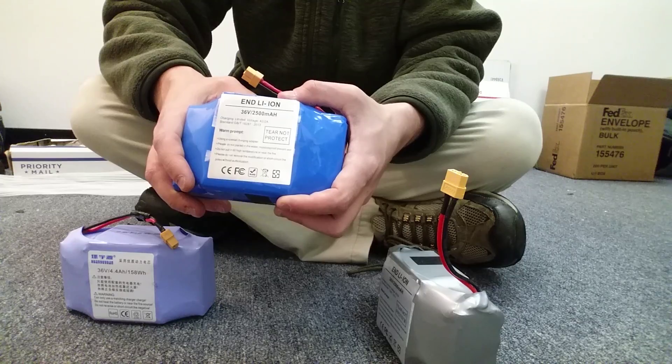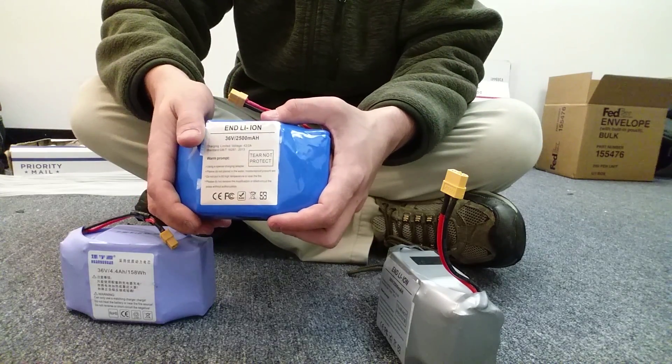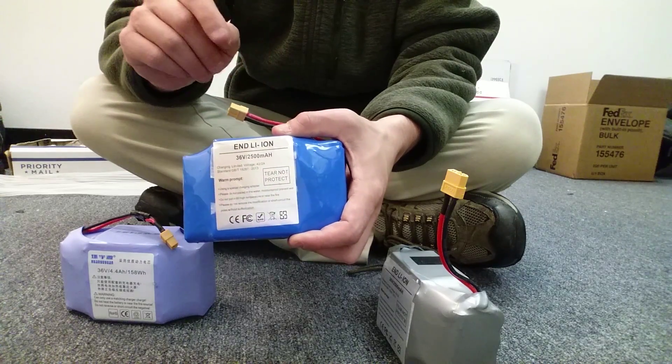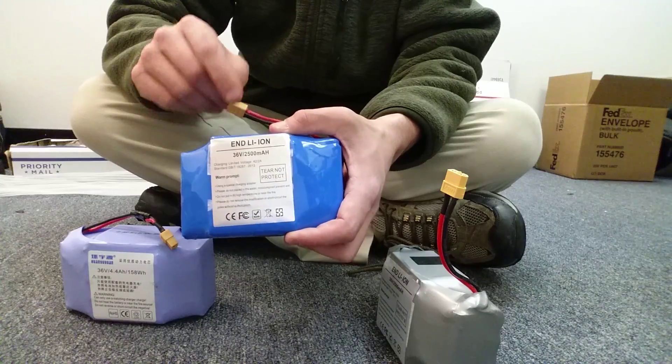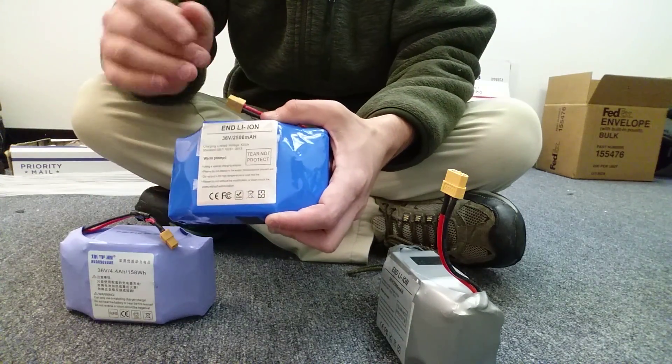Some factories in China will buy Samsung cells, and there's also a motherboard attached to this battery that monitors the charging and things like that. On a quality battery, that motherboard is also a Samsung. So the best quality battery is going to be Samsung cells with a Samsung motherboard, but this whole thing as a whole is not made by Samsung.